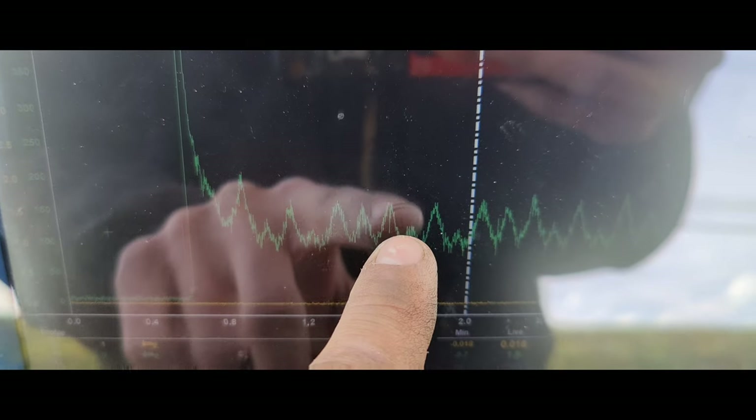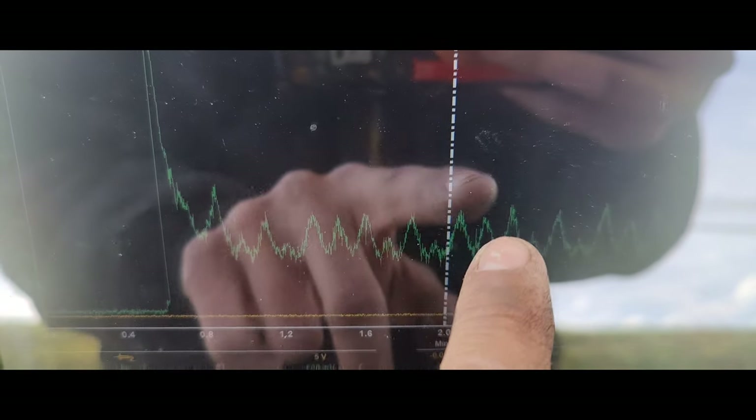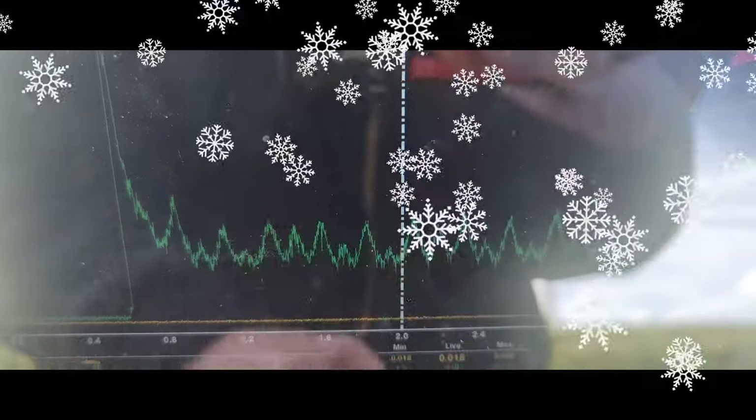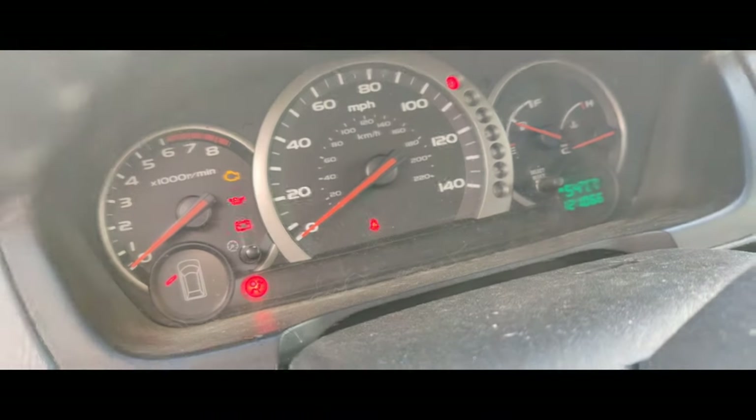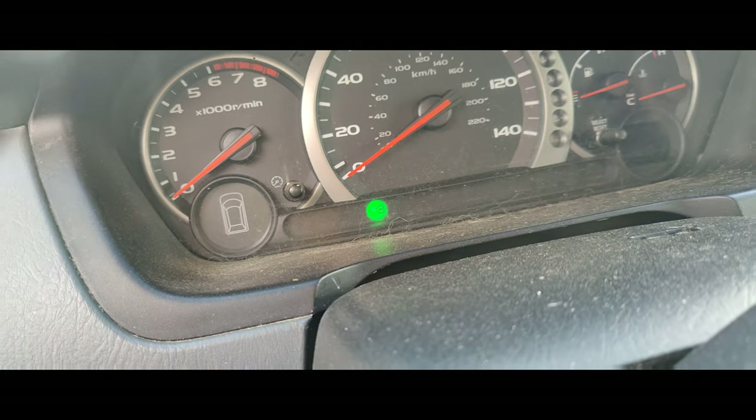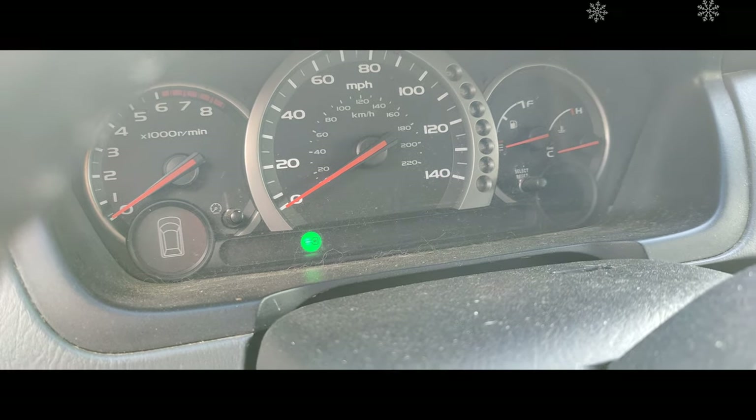This is a V6, so we got one, two, three, then not one, then one, then not one, then one, two, three. There's 121,000 miles on here. I wonder if they did the timing belt or anything on here either.